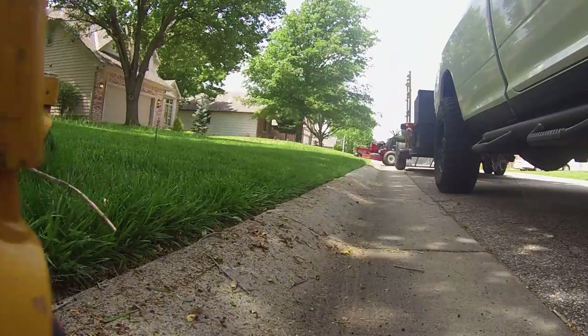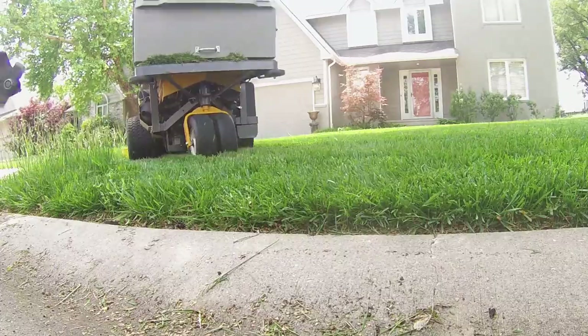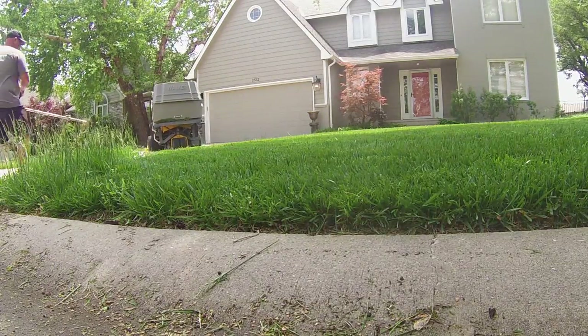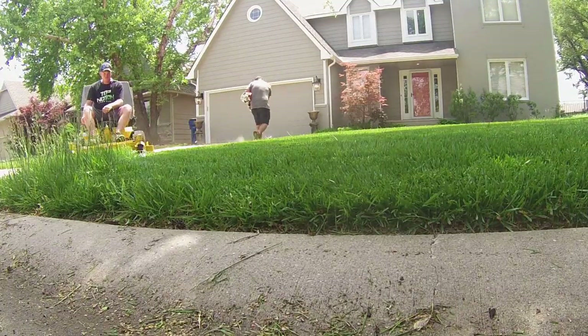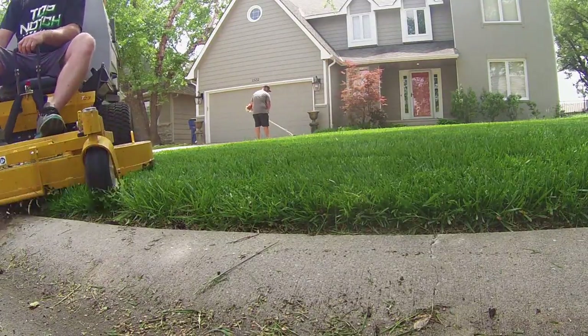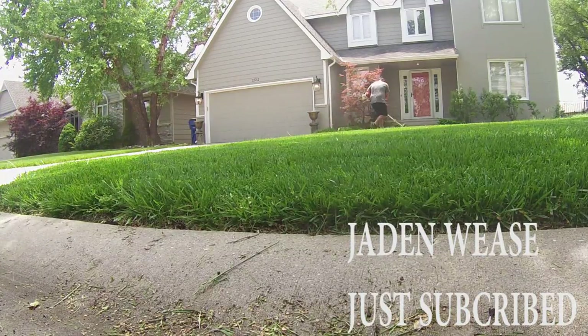We do end up double cutting this yard, but we didn't necessarily have to. With really thick grass, sometimes I'll double cut it even with the Walker just to give it a little bit crisper look. A lot of times when you're mowing thick stuff, you'll leave a straggler here or there — and no matter what mower you're using, that happens a lot.